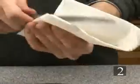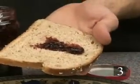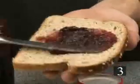Step 2. Clean the knife with a napkin, or use another knife, so that the peanut butter and jelly don't mix in their containers. Step 3. Spread the jelly or jam on the other slice of bread. Use slightly less jelly than peanut butter.